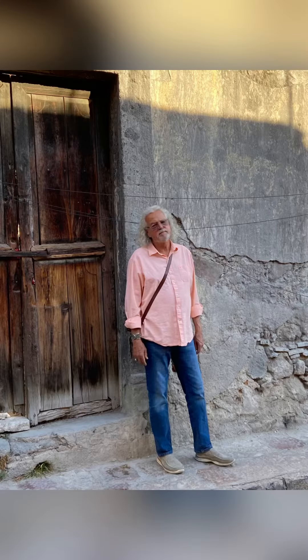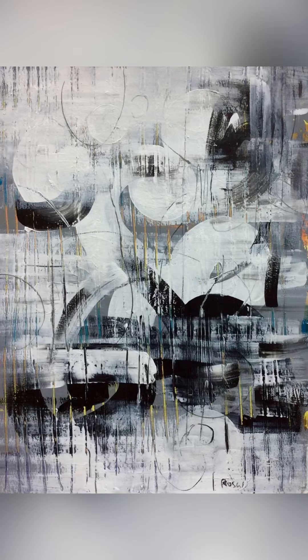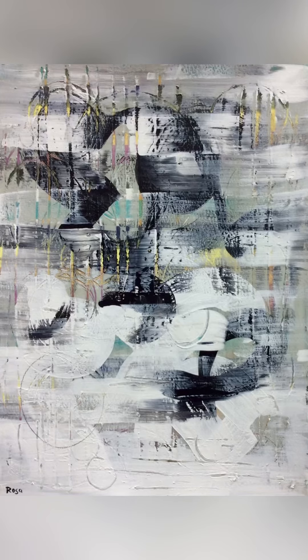Basically black and white with a little bit of color, creating some geometric and biomorphic shapes that repeat themselves and sort of dance around the surface.